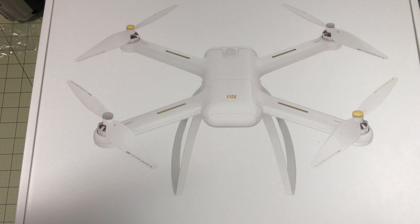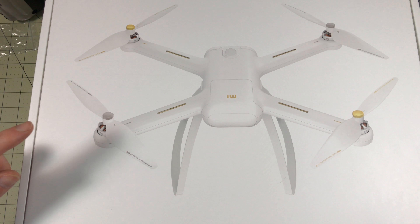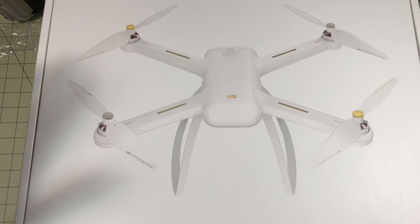Hello drone racers — this is the Xiaomi Mi Drone, and it is the most technologically advanced drone I have ever flown. It has blown my mind how good this thing is. If you're watching this to compare it with a Phantom, that's not what this video is. I have never owned a DJI product because they're expensive — the Phantom 3 was a thousand dollars. I paid $375 for this thing, and that's how we're going to look at it.